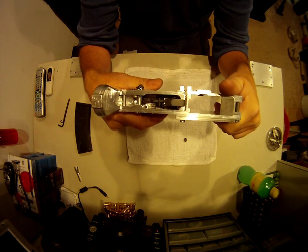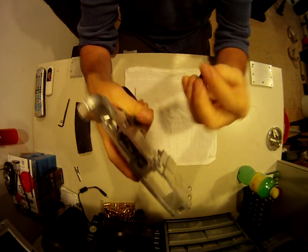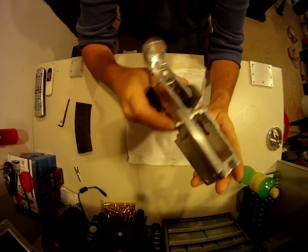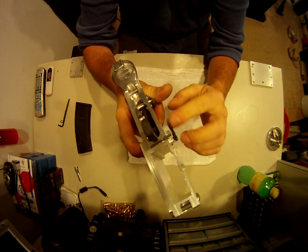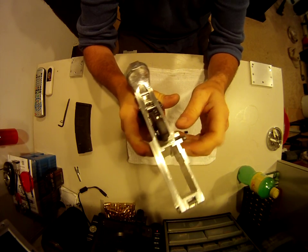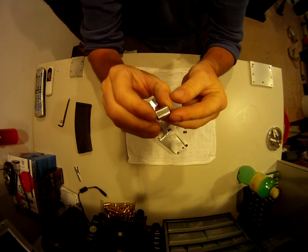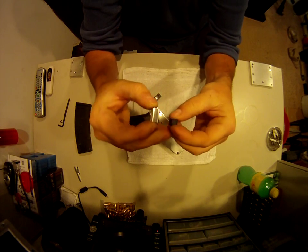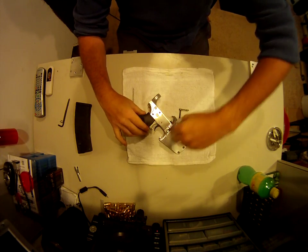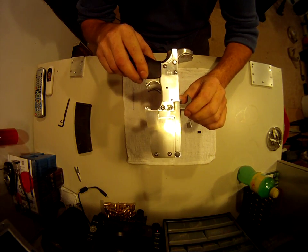In previous videos I was having problems with the magazine release button. This is the standard button, and what I did was make one out of aluminum. You can see the difference in size between them — the new one clears the thickness difference in the plate that was added on the side, so that takes care of that issue.